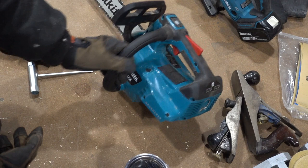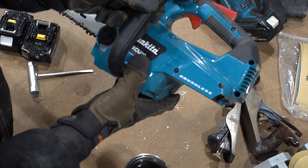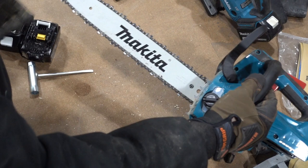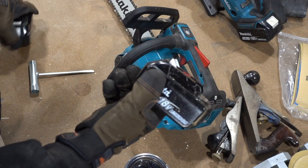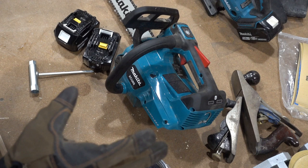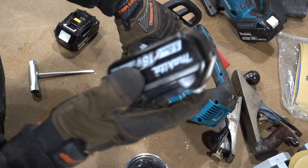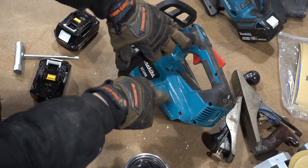This is the Makita XCU09 — that is the one I purchased. There are several variants so make sure you're getting the right one. This particular one has a 16-inch blade and two batteries in the back. It comes with two 5-amp batteries and one of their big beefy chargers. One of the reviews I read before purchasing said this thing eats batteries like nobody's business, and they were not kidding — it goes through batteries like crazy.